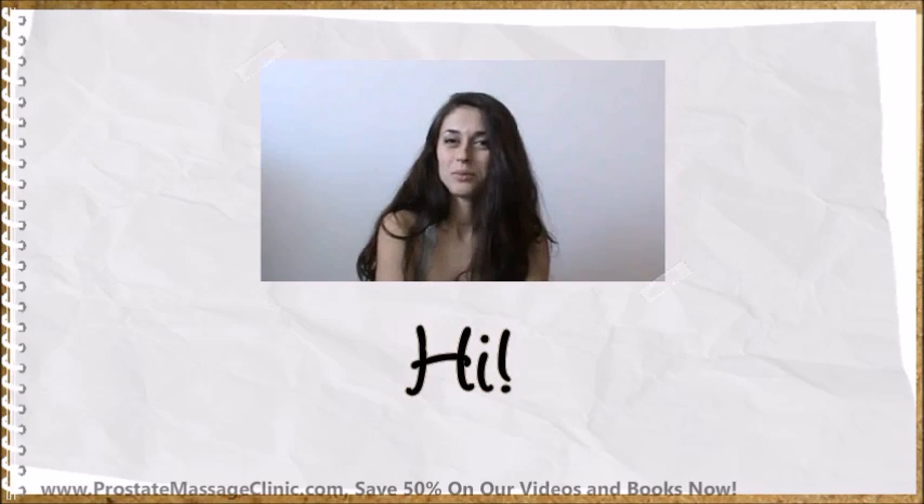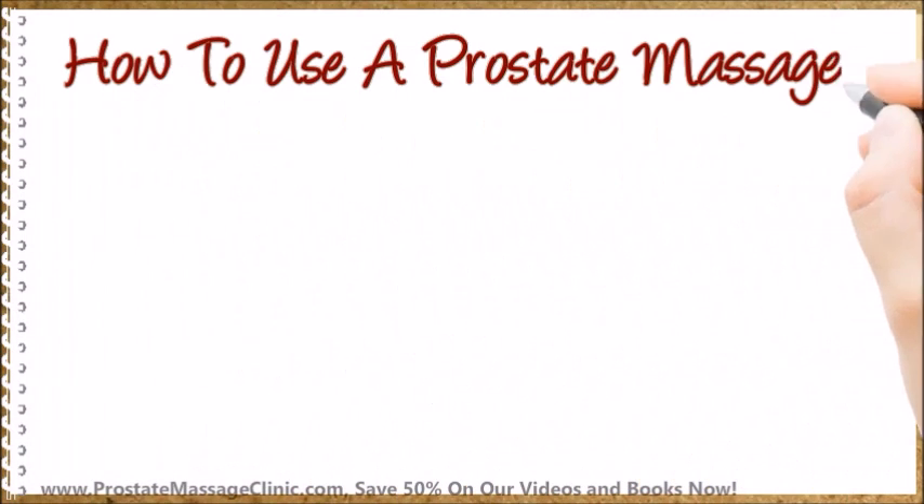Hello, and welcome to my video. Let's talk about how to use a prostate massager.